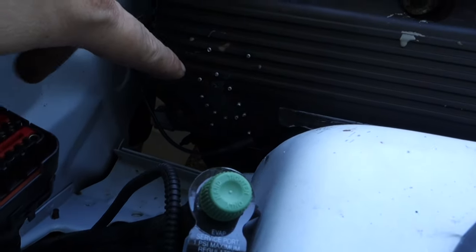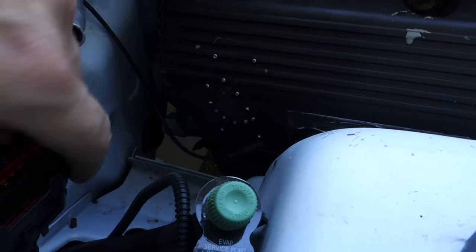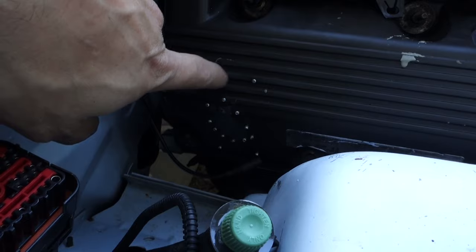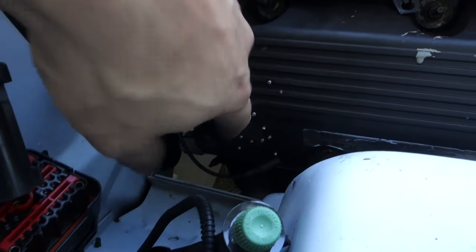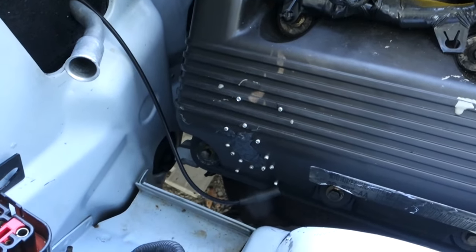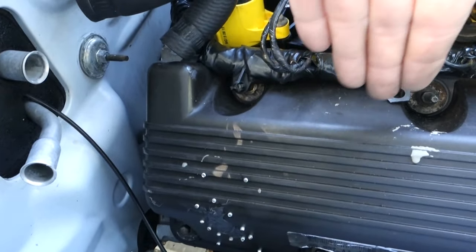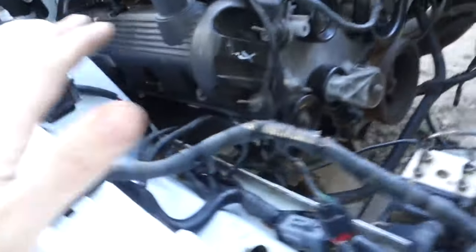To fix up the valve cover, I basically just took a sheet of metal — a little piece of tin — cut it to fit, riveted it in place, and then put some RTV over the top of the hole. I'm nervous about it, but when I can find valve covers at a decent price I'll replace them. For now, fingers crossed they won't leak.